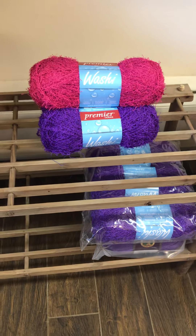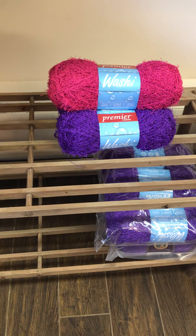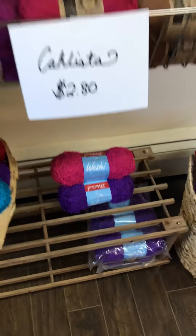Some fun colors here. More is definitely going to be coming in because I really like it and I hope you do too!